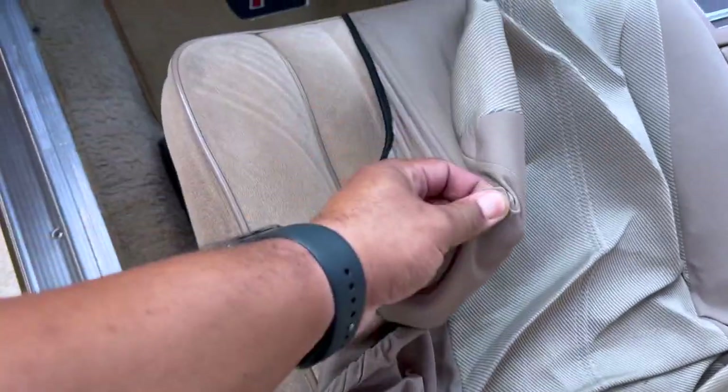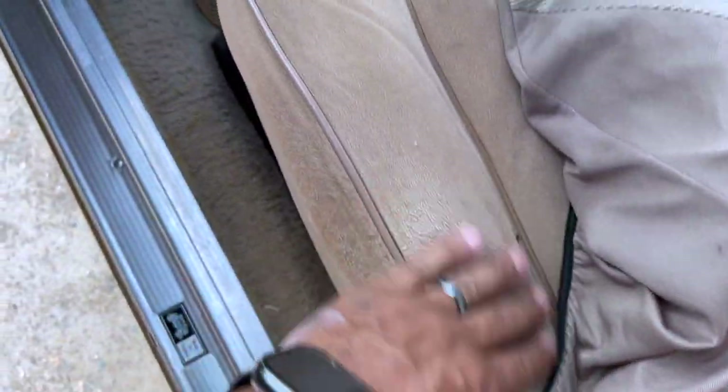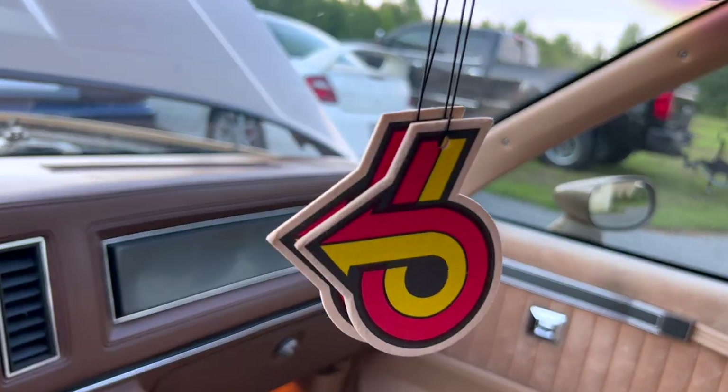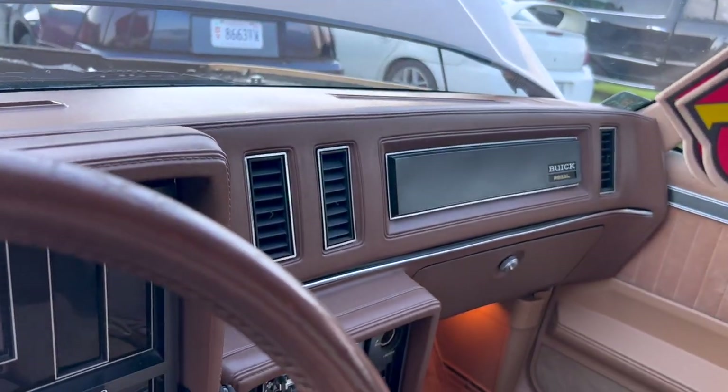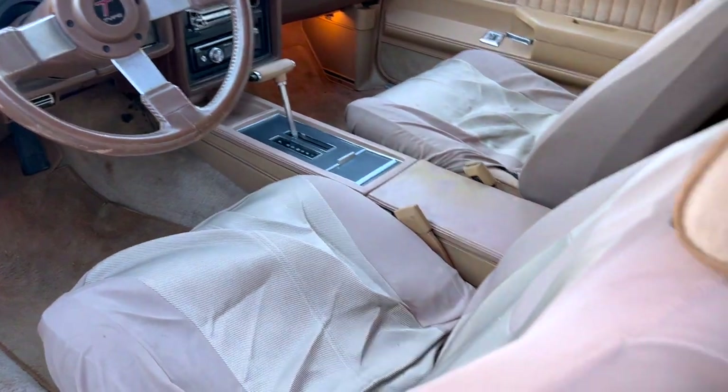I've just got seat covers on it. Y'all can see the seats ain't bad looking — I just don't want to mess them up like they already are. Just the inside of it. Power 6 logo in the house. Got the Regal on the dash plaque.